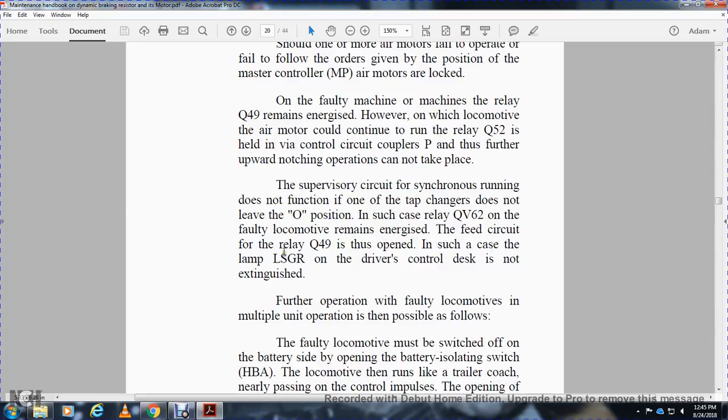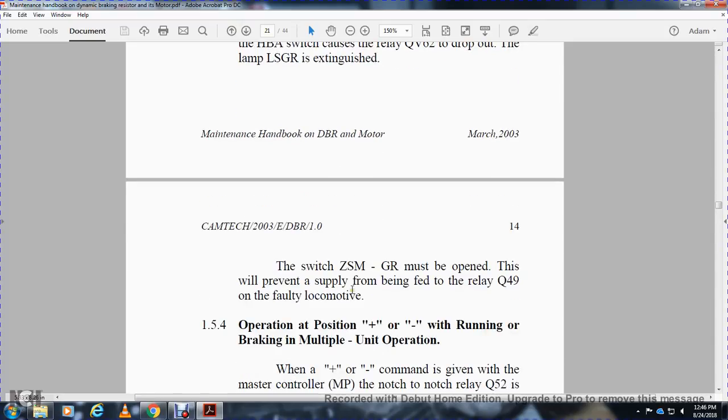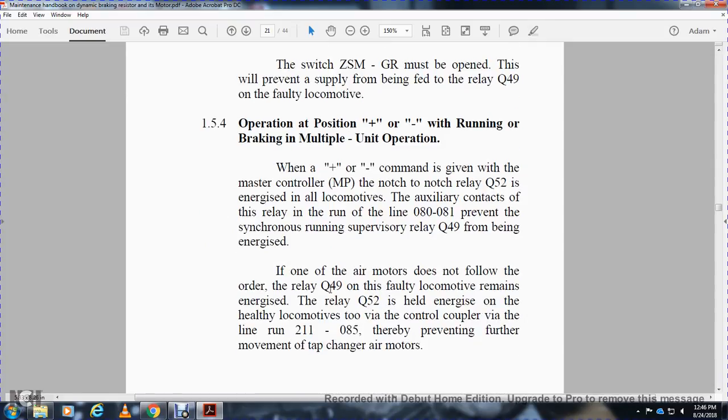Supervisory functions like synchronizing run directly with the tap changer via relay QV62. The faulty locomotive remains energized; the feed circuit of relay Q49V is kept open. The LSGR light on the driver's side of the control desk is extinguished. Further operation of the faulty locomotive in multiple unit operation is possible by switching off the faulty locomotive and opening the barrier isolation switch HBA, with the locomotive running on trailer code. Switching of ZSMGR must be operated to prevent supply being fed to relay Q49V on the faulty locomotive. Operating position — positive or negative and braking in multiple unit operation.